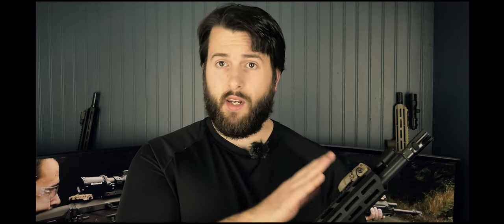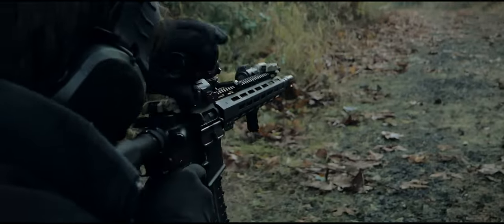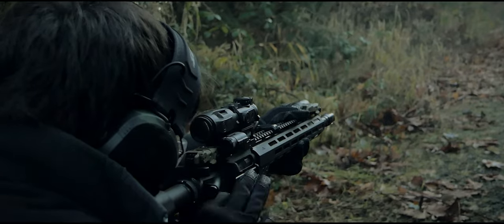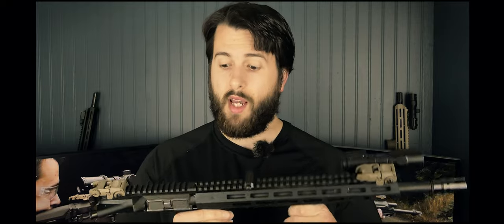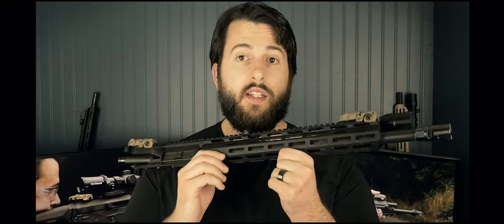Even though it is a muzzle brake, it is not unpleasant to shoot or to be around, unlike some other brakes — especially short baffle brakes. Let's talk about the handguard, which is actually one of the highlights of the build and one of the reasons this specific build caught my eye. Delta Team Tactical has a lot of different build kits, and this one is a very good one.